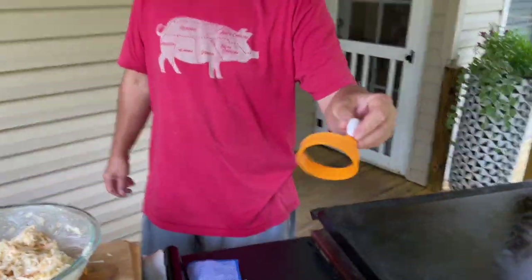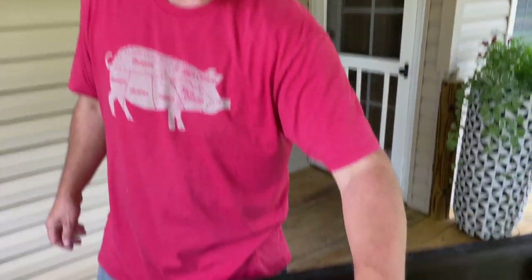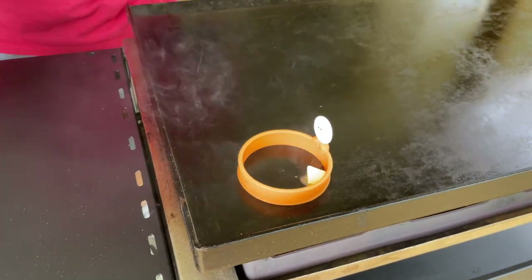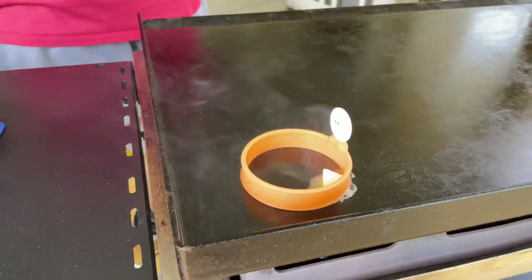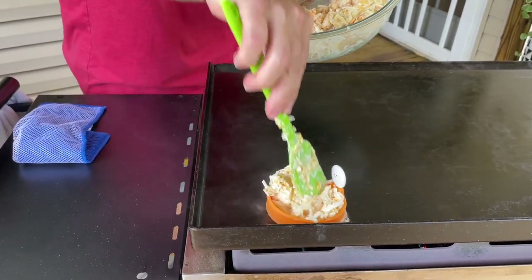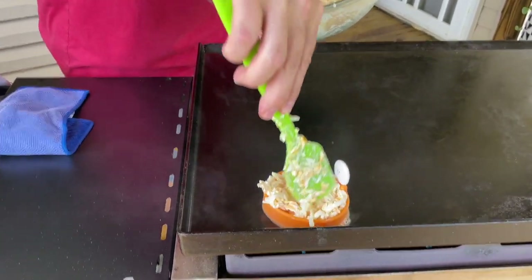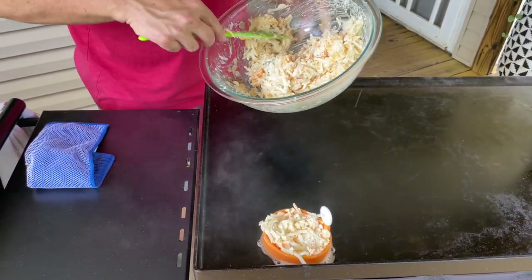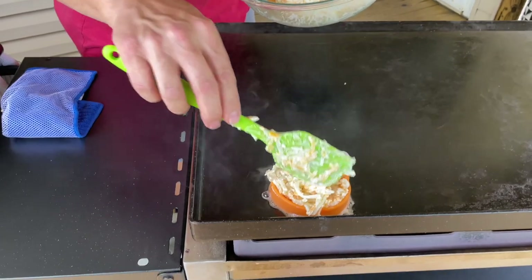Moment of truth — here we go. We've got this little ring mold we bought for eggs, but it works perfectly for the hash browns. Put a little pad of butter down, then place your mixture in the mold. It gives you uniform, consistent patties — that's probably what I'm looking for.